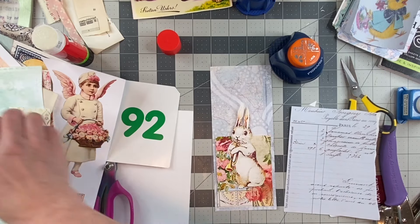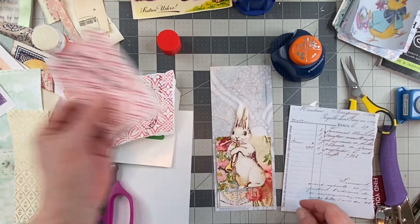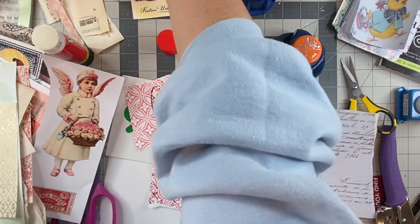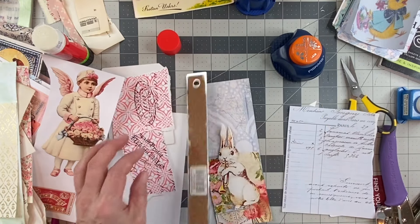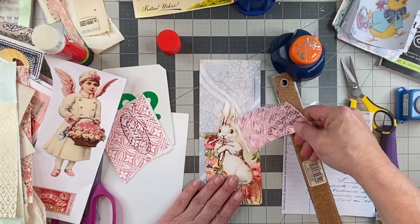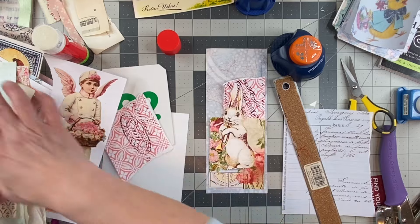We'll build one up. I need my ruler — I put it away — no, I put it up here. We're building a collage on here, that's what I'm doing. With a base all around, I think. Why not? Let's just do it.